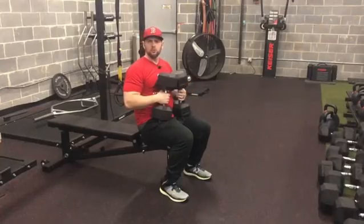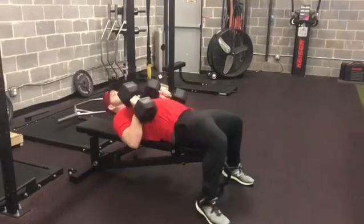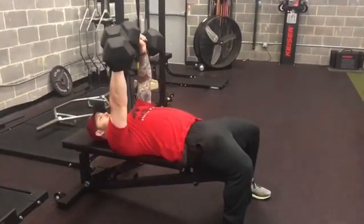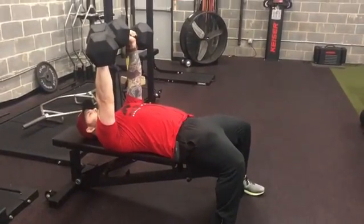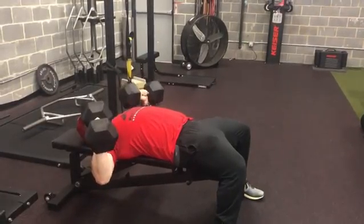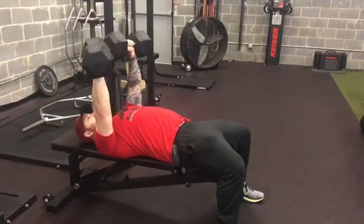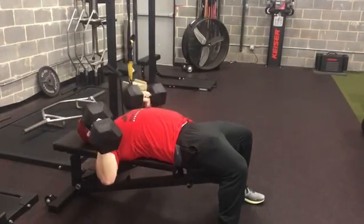So I'm going to cue you, I'm going to show you what I'm going to do at the same time. We're going to get back into position, I'm going to press up. What I'm going to try to do here is pull the weight down into my body, so I should feel my biceps and my back kick on at the same time.